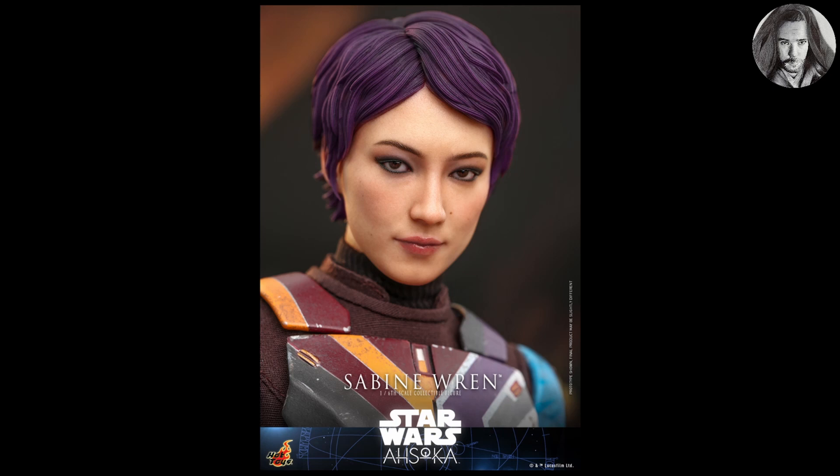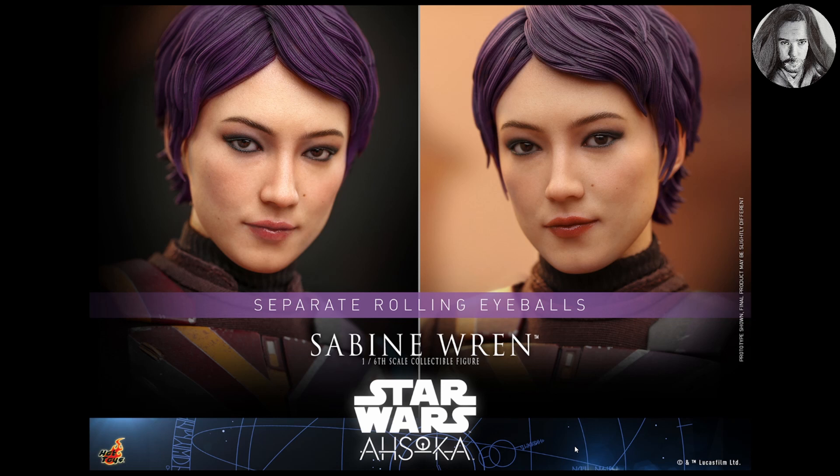I think they nailed the look from the casting of her character, and they did the hair really really well. Her purple hair really stands out and looks great with this figure. The rolling eyes are another thing they added in — I really appreciate the differences when you get those separate rolling eyeballs. It's crazy how much you can change the look just by moving the eyes, and I really hope they continue to add this feature going forward.